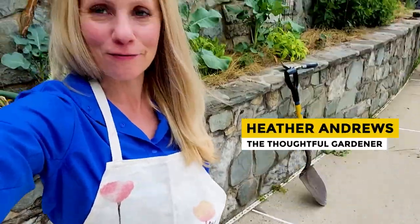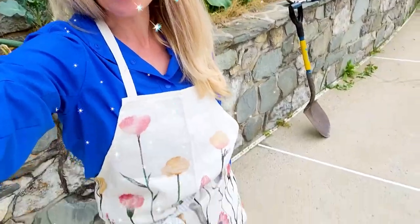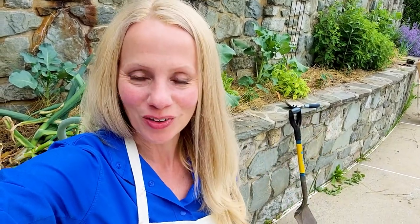Hey guys, it's the Thoughtful Gardener. I want to give a huge shout out to my friend Susan Betts, who sent me this absolutely gorgeous apron. Her friend Joyce hand sews for her friends and I was lucky enough to be gifted this. I just want to say thank you so much Susan and Joyce — it's absolutely gorgeous. It's too pretty to wear, but I'm really enjoying it. It's really practical — it has a very nice pocket and a long ribbon so I can tie it.